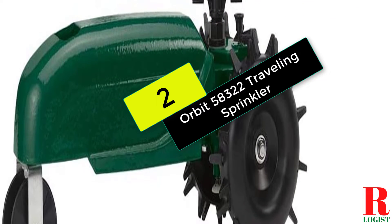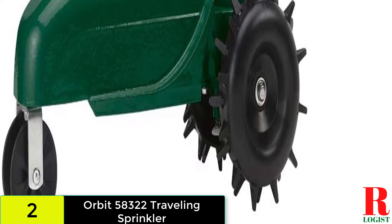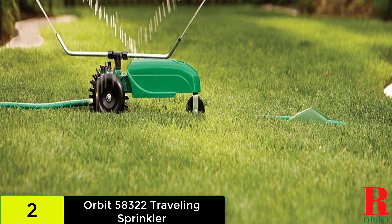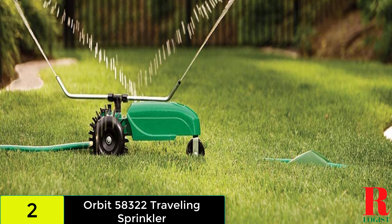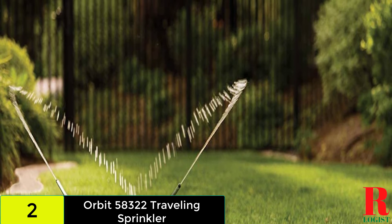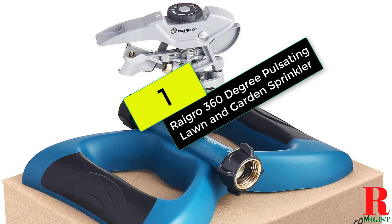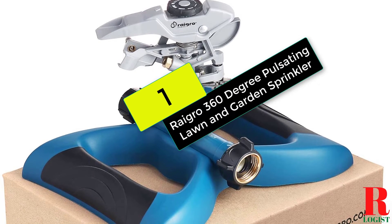At number two on our list we have the Orbit 58322 Traveling Sprinkler. Curious how a tractor sprinkler works? It's pure genius — just lay out your hose in the pattern you want the tractor to follow, and the hose becomes the track. An auto shutoff feature stops the watering when the end of the track is reached.